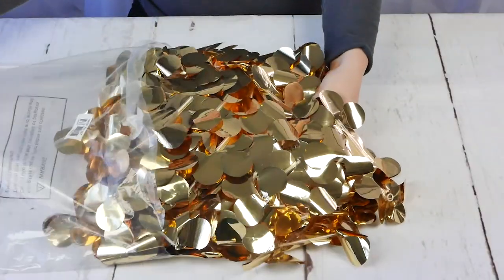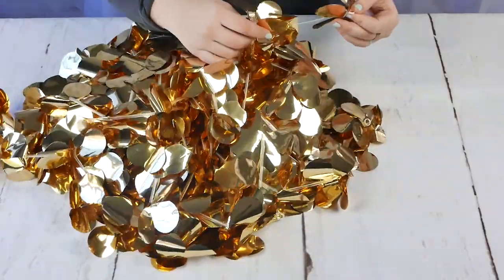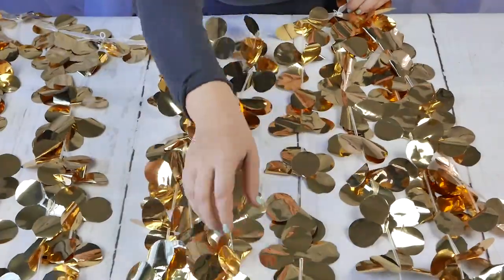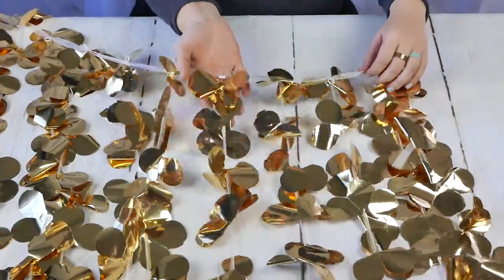When you receive your backdrop curtain, go ahead and take it out of the packaging carefully because those foil flowers are delicate, so you just want to be gentle with it. We want to separate all the strands of this backdrop curtain. That's just going to make it easier later on when we're actually putting it on a backdrop stand. Go ahead and spread it out on the table or even the floor — just be careful.